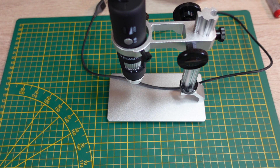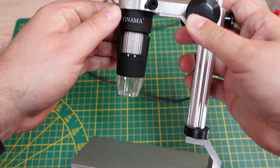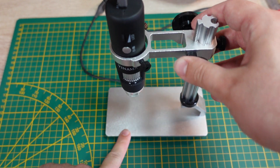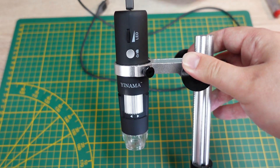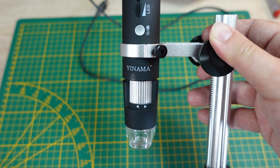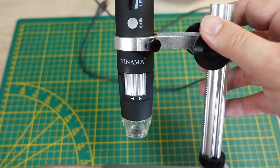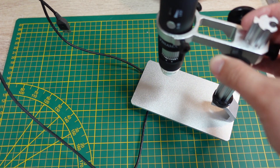Let's have a look at my new microscope. This is a USB microscope — you have this nice plate here, which I bought separately. There is a stand where you can put your PCB or whatever you want to see onto it. Then you have the microscope itself, which I bought on Amazon or eBay. It's a YINAMA microscope, very cheap but good enough to have a look at my PCBs. As you can see, it has a USB cable that goes into the Raspberry Pi 400.